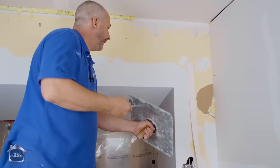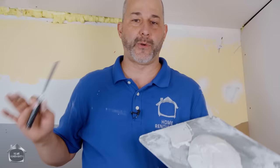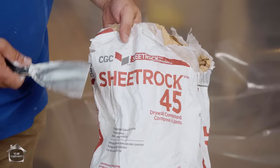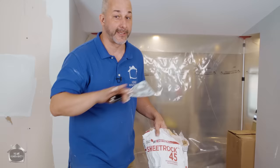Now we're going to get away from traditional drywall compound and get into the quick-set mud. One of the most popular questions: I can't find Sheetrock 45 anywhere, what do I get? This is a CGC company — Canadian Gypsum Corporation. If you're from the United States, you're going to find USG, United States Gypsum, and they make a 45 mix as well. It's not proprietary technology — 45 here is 45 there. It's the same stuff, just a different supplier.